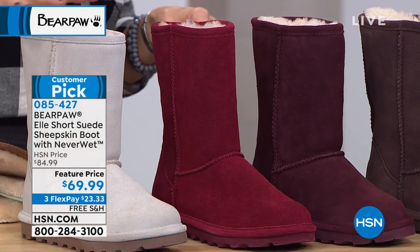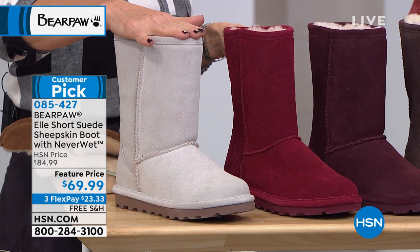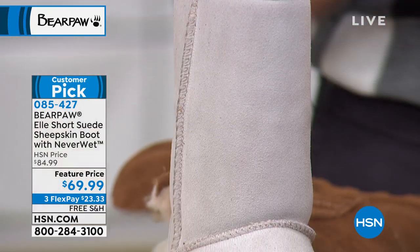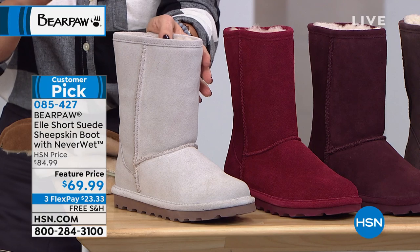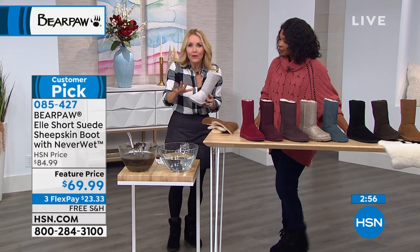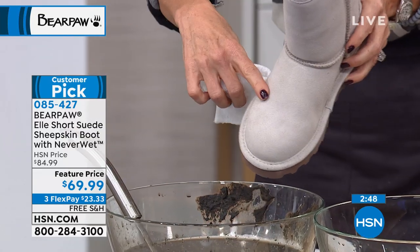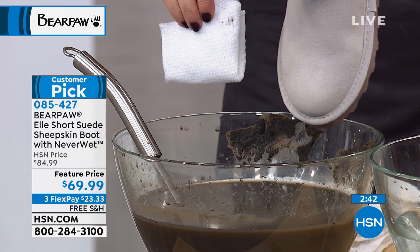And there's white — which I'm going to dip in some mud. Would you ever think to buy a white suede boot? Absolutely not, and wear it around the house — stay away from me, kids — and not in the kitchen. But with this one, you can. You don't have to be afraid anymore. We've talked about Neverwet technology. It's super hydrophobic technology that resists all spills. Suede is very absorbent, so I'm going to do a one-second dip to show you.